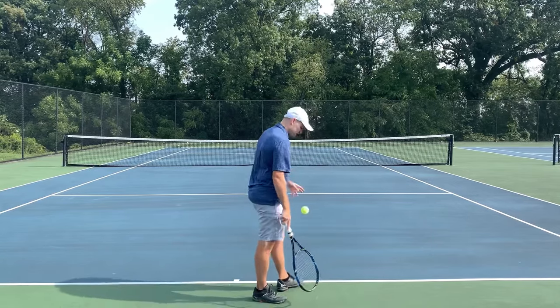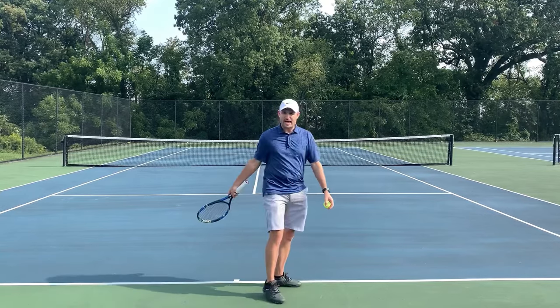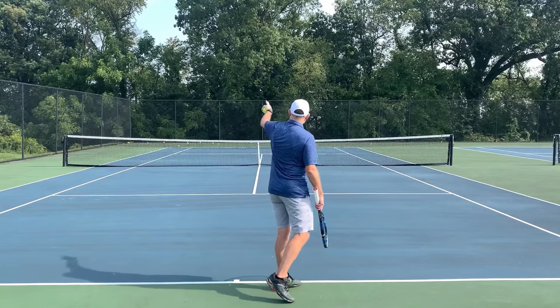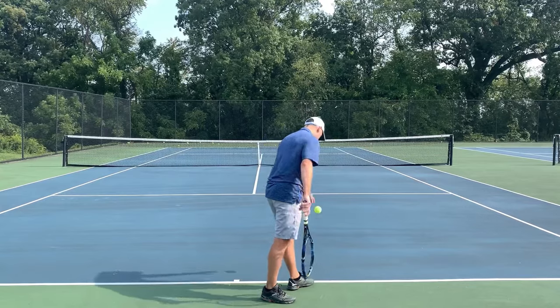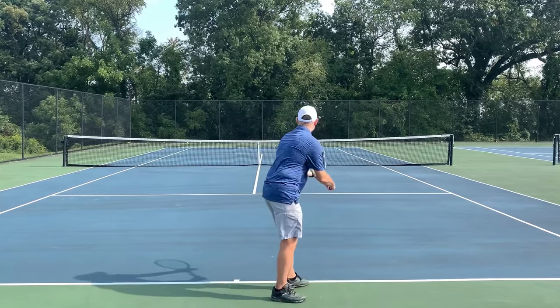So let me hit a few slice serves right here. I'm gonna try some out wide serves since I'm on the deuce side. When I go to the ad side, I'll hit some down the tee. The goal is to make the ball curve and make it leave the court using the doubles line, and then we'll talk about a few tips that are gonna help you improve your slice serve.